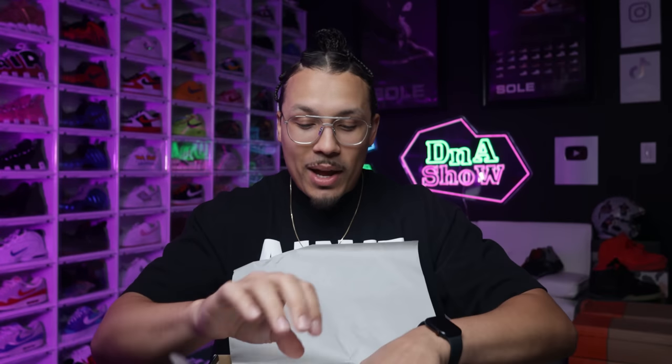Moment of truth right here - we got the receipt right here, and we'll talk about all the details. You got the cool paper right here, and then you peel that back, got a set of white paper, and then you got the shoe.